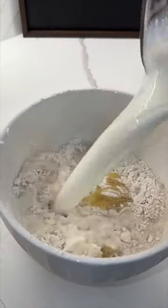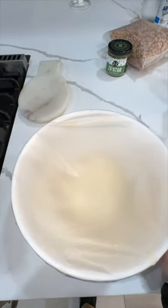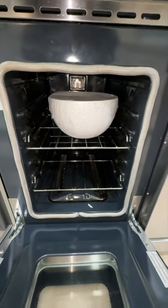A tablespoon of olive oil, and then I'm gonna warm up a quarter cup of milk and half a cup of water. We're just gonna mix everything until it becomes a dough. We're gonna add some olive oil on top, then cover it up and put it in the oven or somewhere where it can double up in size.